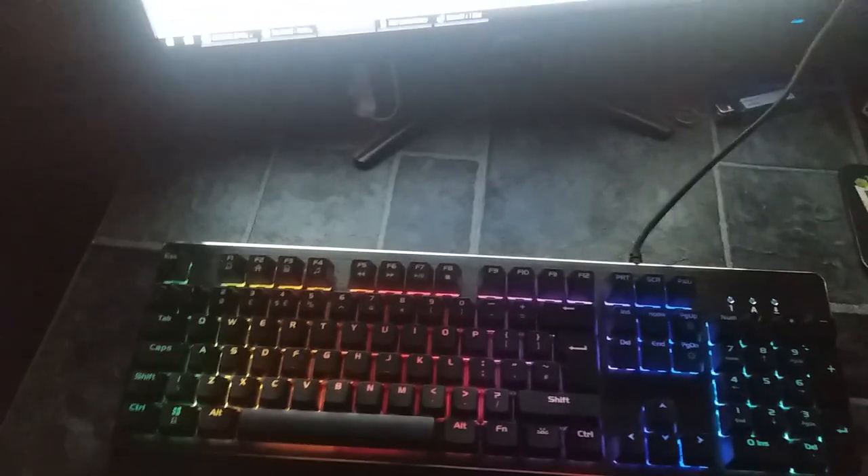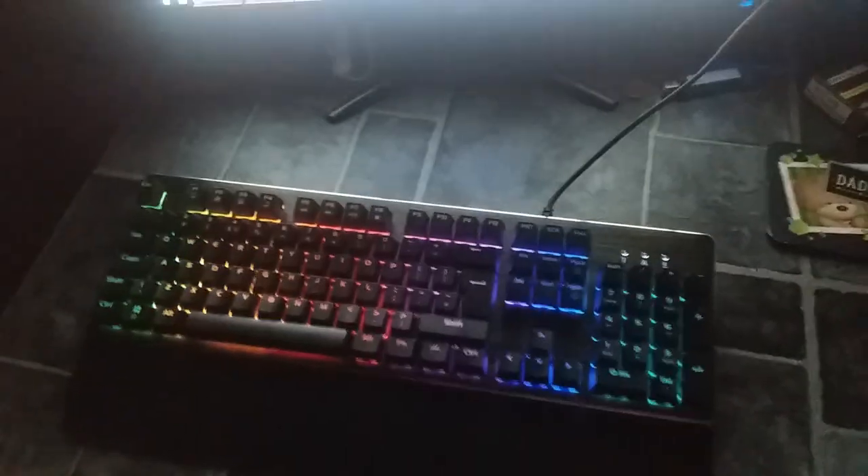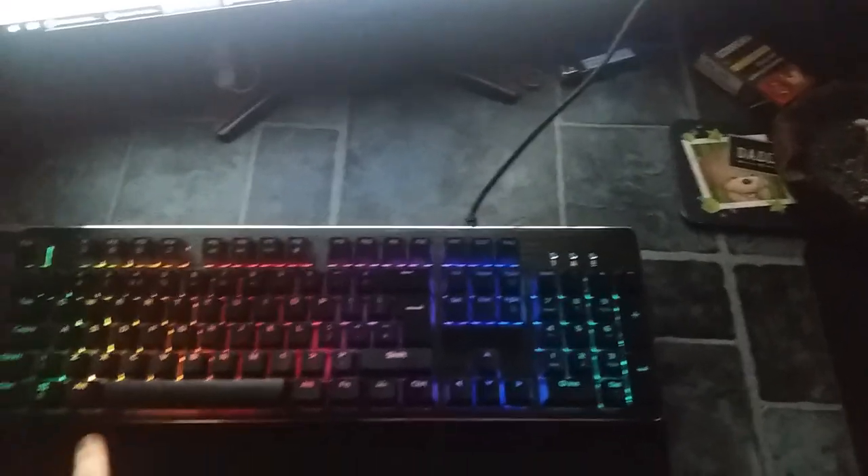You can lock the Windows key by holding down the function button and holding down the Windows key. This means if you're in a game and you accidentally hit the Windows key, it will not minimize your game because it's disabled. To re-enable it you just press function plus the Windows key again.